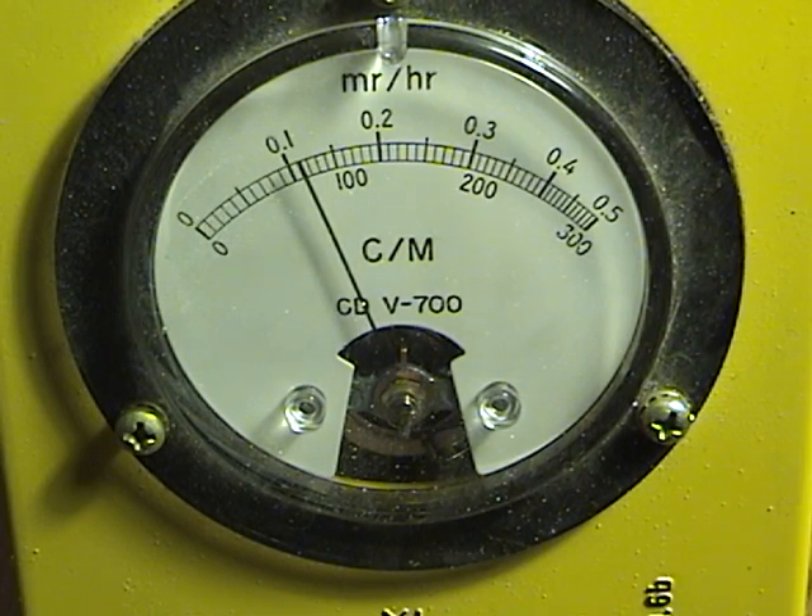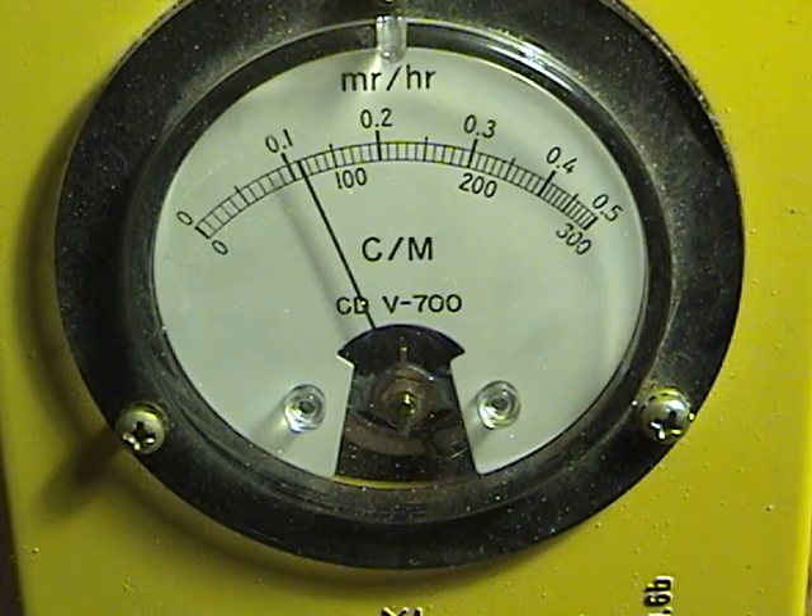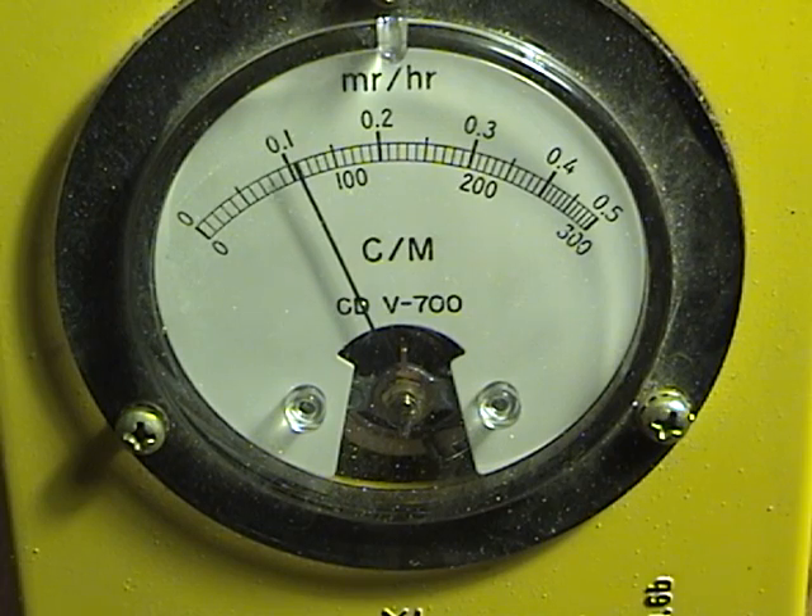So it's reading around maybe 900 counts per minute, scattered around a thousand. So it's pretty radioactive.